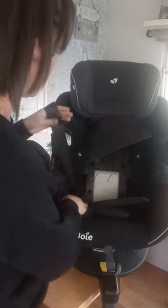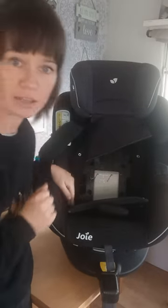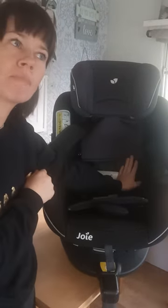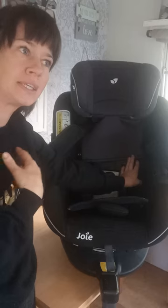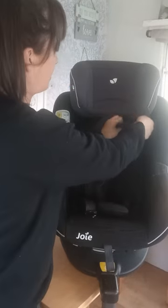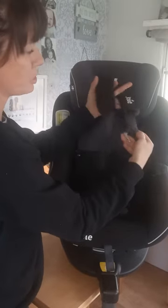They said to me in their email back that it was basically my fault because I had been pulling on the straps unevenly. That is absolute rubbish. When you get your car seat - I want to lift this up just for demonstration purposes - there's your car seat. They said that you should pull the belts out and put them either side before you get your child in, which I always do.